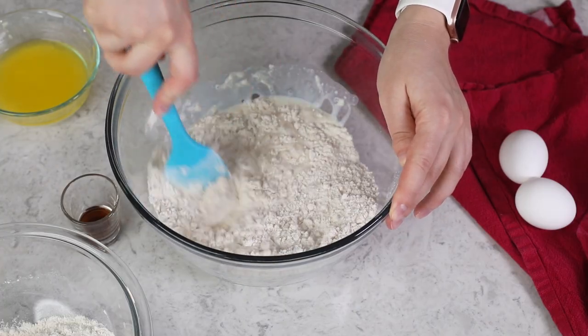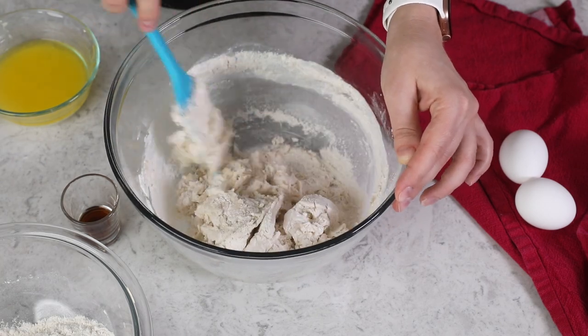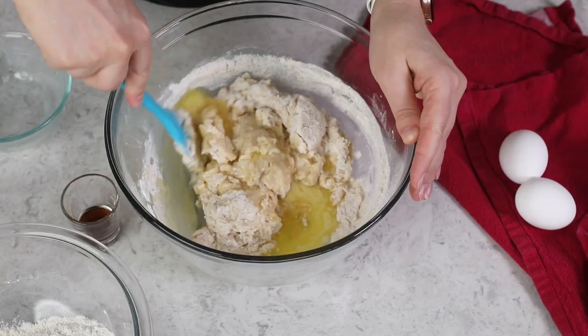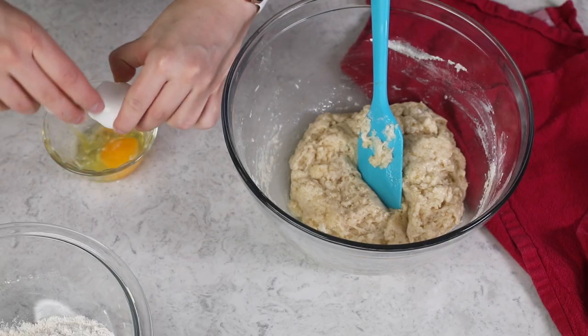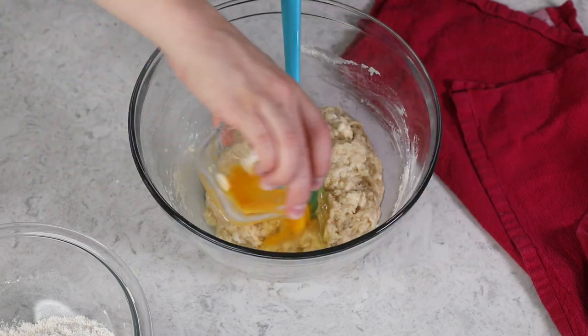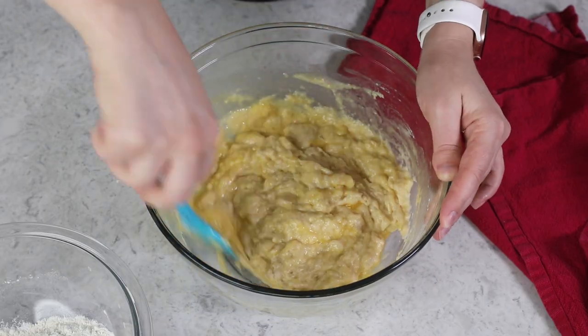We'll go ahead and add the warm milk to all of the ingredients in our mixing bowl. Use either a sturdy spatula or a wooden spoon to stir everything together until it's mostly combined. Then we're going to add six tablespoons of melted unsalted butter and stir that in as well. Next, we'll add two large eggs — I like to lightly beat these before adding them — and three-fourths teaspoon of vanilla extract. Stir everything together until completely combined; the dough is going to look a little funny at this point, but just keep going until mostly smooth.